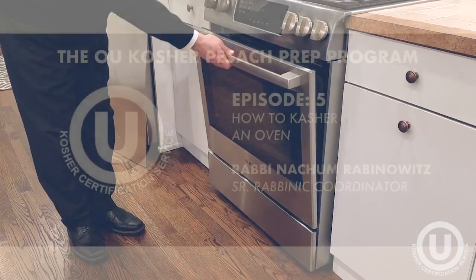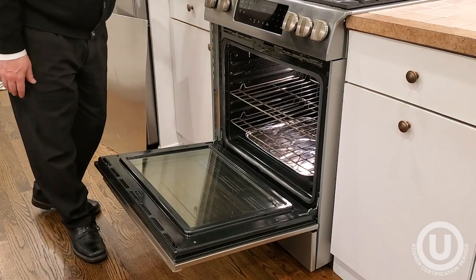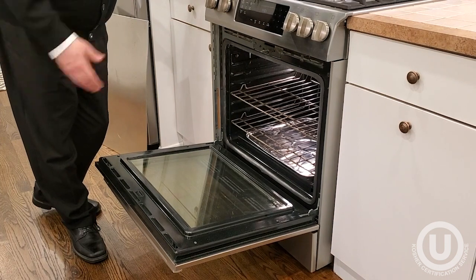We'll discuss now the kashering of ovens. Ovens, if they have a self-clean cycle, are very simple to kasher.